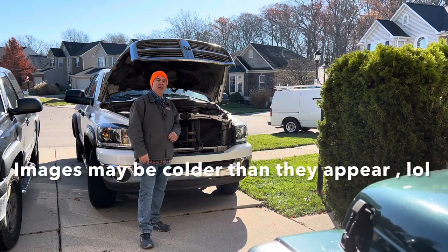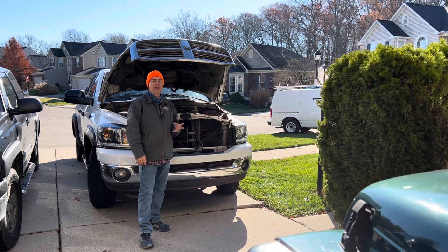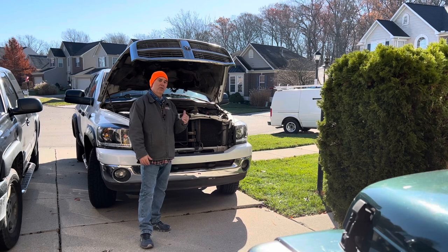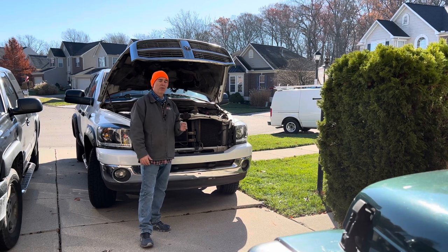Hey guys, Jaxxer, Free Auto Mechanic. Today we're going to be swapping out a radiator, thermostat, upper and lower radiator hoses, and a serpentine belt on this 2008 Dodge 1500. It's got a 5.7 Hemi in it. Let's get to it.